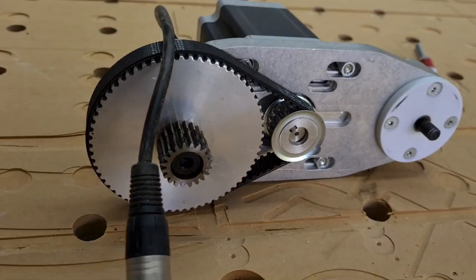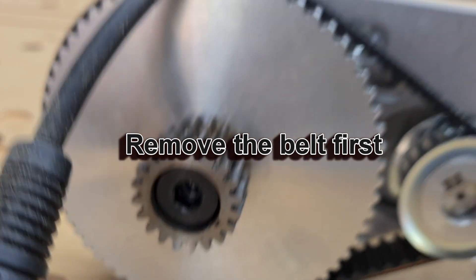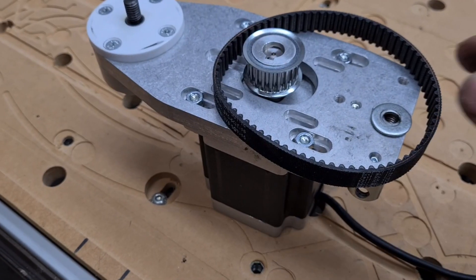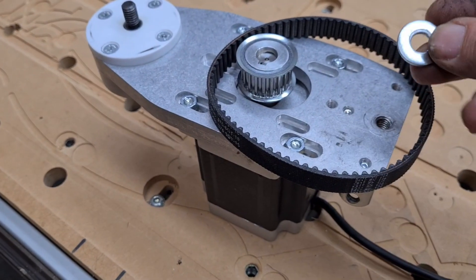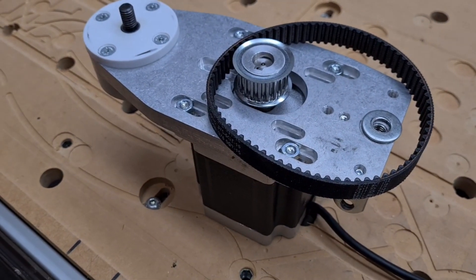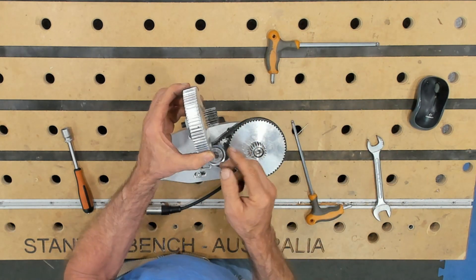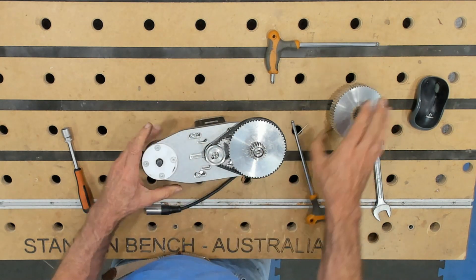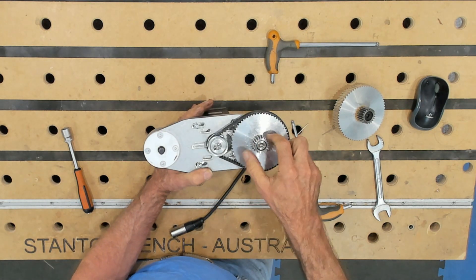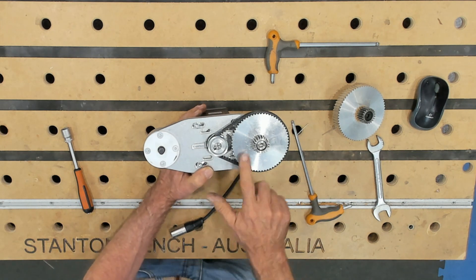Now we're going to undo this — same Allen key — and take this off and replace it with a new one. Careful you don't lose this washer; it's got to go back on when you put the new pinion gear on. This is the old gear and you can see it's worn a little bit. This is the new gear and it looks really clean and accurate. Always a good idea to put a little bit of grease on it — just a little bit of the grease they supply for the linear bearings.